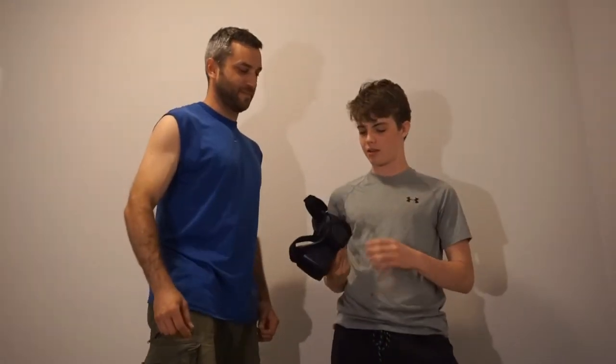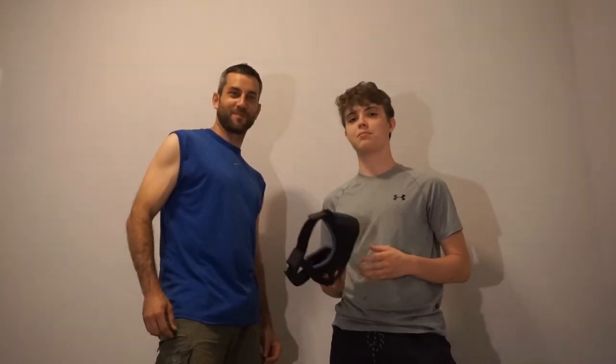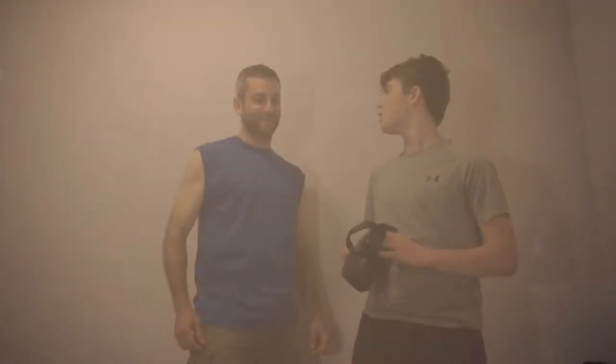Today we're going to be reviewing the Gear VR for Samsung mobile phones. Without further ado, let's actually try this on and see how it performs.